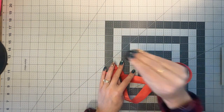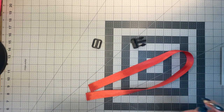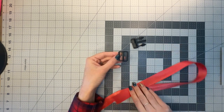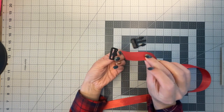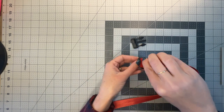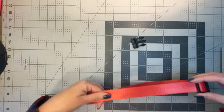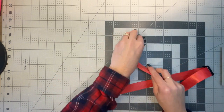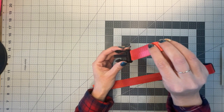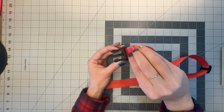Take your webbing and your triglide and the three-prong side of your buckle. Have the right side of the triglide facing up, take your ribbon, and put it underneath and then over it — just like this. Put it in the middle of your ribbon. Then grab your three-pronged parachute buckle with the right side facing up, and put the ribbon right through just like that.